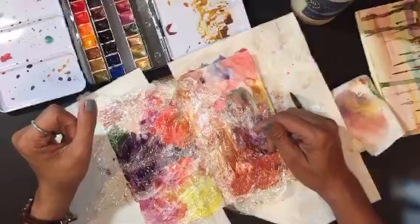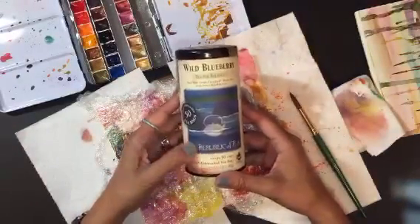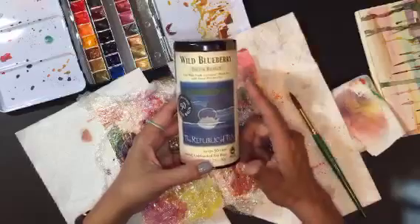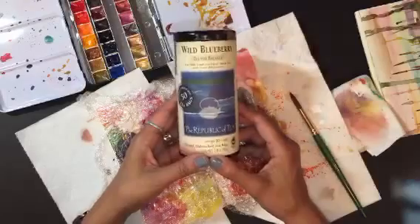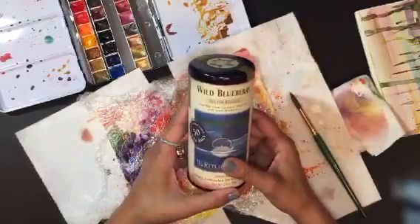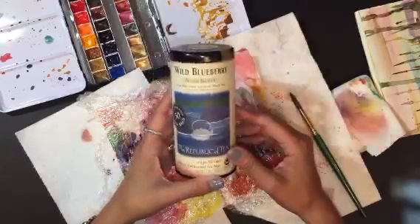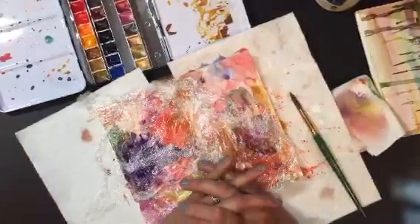I forgot to show you guys what I was drinking — tea! It's wild blueberry and this is really good. I wanted to recommend it if you guys like blueberry — it's by the Republic of Tea and it's super good, it's good with cream as well. I am not affiliated with them — I just share my teas because I enjoy them and I like to share with other people, because I get a lot out of what people share with me.